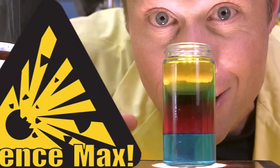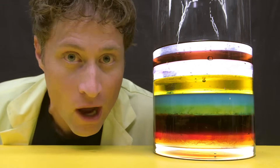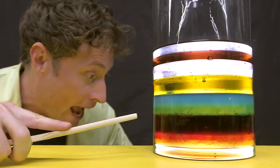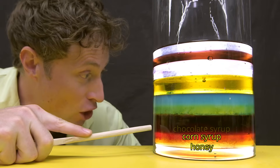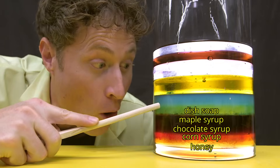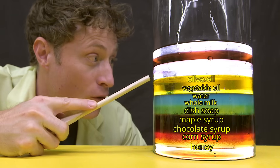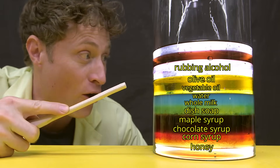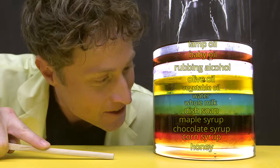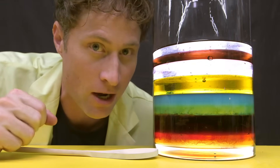Now, let's max it out. The longest length of liquid layers: 12 liquids all organized by density. Starting from the bottom, we have honey, corn syrup, chocolate syrup, maple syrup, dish soap, whole milk, water dyed blue, vegetable oil, extra virgin olive oil, rubbing alcohol, baby oil, and lamp oil. Liquid density. I really, really want to mix it up, but it took me a long time to make this, so I'm not going to.